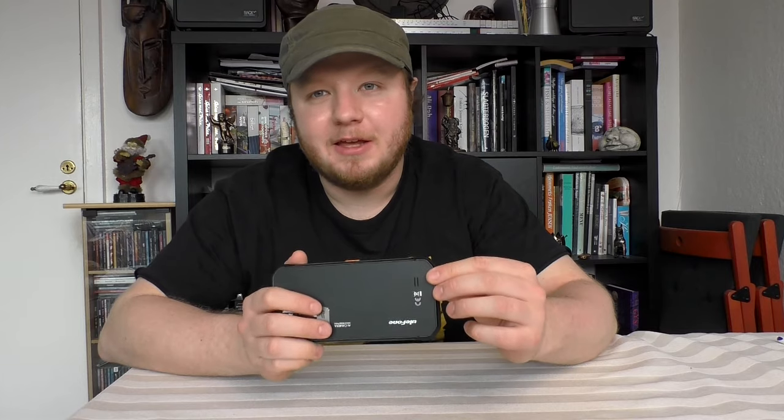And that was my thoughts on the Ulefone Armor 11, my new cool-ass phone. To round up: for this price I don't think you can do much better if you want a rugged phone with a decent camera at a cheap price. It is a very solid phone. I have friends who have phones that cost twice as much and can do basically the same, but aren't as solid as this thing. This is like a fucking brick — a sweet-ass, cool-looking brick. It's a great phone, a great budget phone, with a great camera. And just the night vision — it was so fun to play around with. I am so happy to have this phone. Thanks for watching and take care.